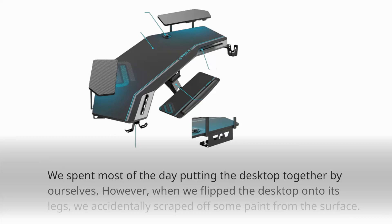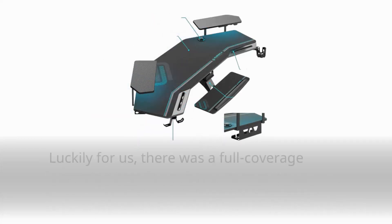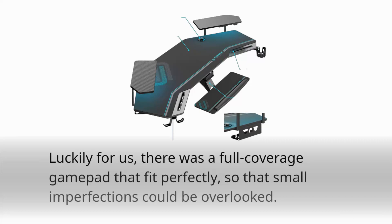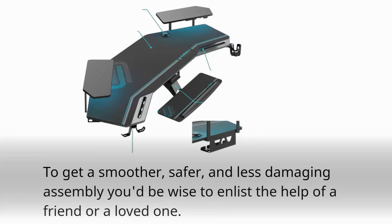We spent most of the day putting the desktop together by ourselves. However, when we flipped the desktop onto its legs, we accidentally scraped off some paint from the surface. Luckily for us, there was a full-covered gamepad that fit perfectly, so that small imperfections could be overlooked. To get a smoother, safer, and less damaging assembly, you'd be wise to enlist the help of a friend or a loved one.